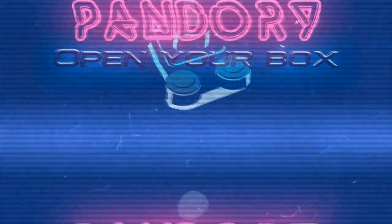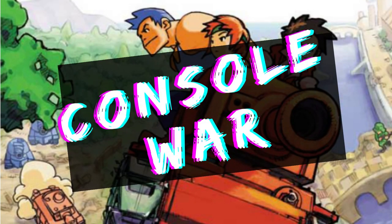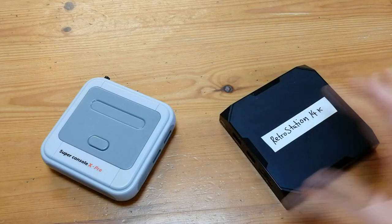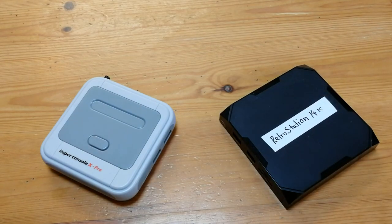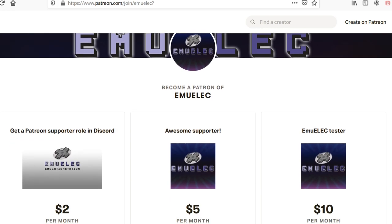What's up guys, this is ImiChicken from Team Bandore. Today we're gonna have a CONSOLE WAR! Super Console X Pro vs the Retro Station 14K. Both using the not-for-sale MULEC, so please show your support and join the MULEC Patreon now!